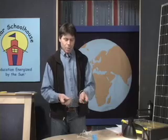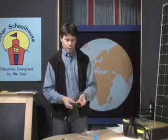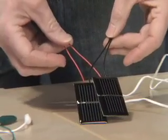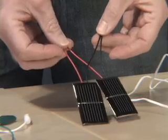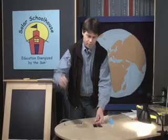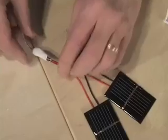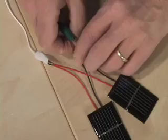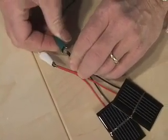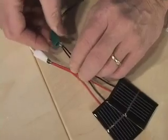In series wiring, you remember we put the positive of one to the negative of the other. In parallel wiring, we're actually going to be putting the positives together from each cell and the negatives together from each cell. So we take the two wires off the positive and connect them, then take another jumper and connect the two negatives together.